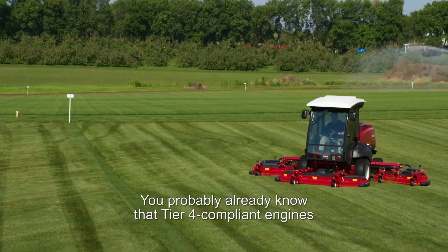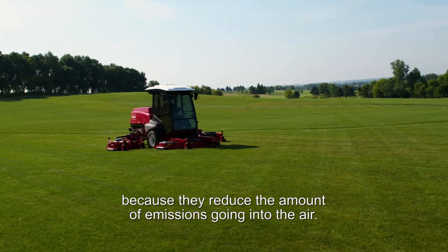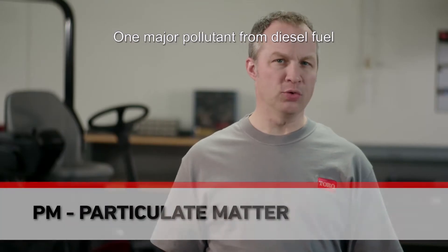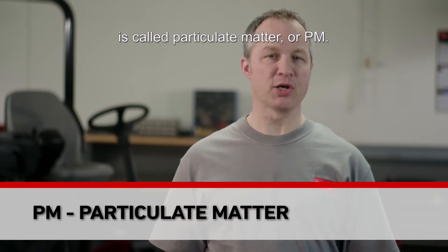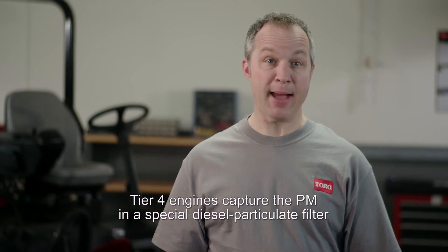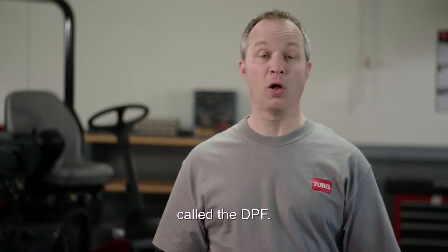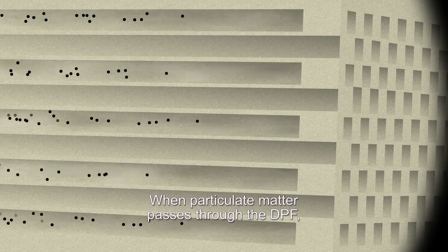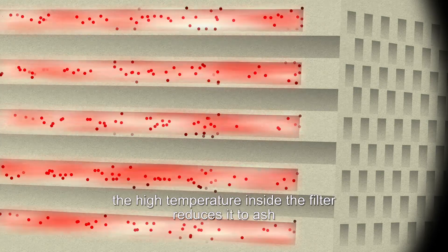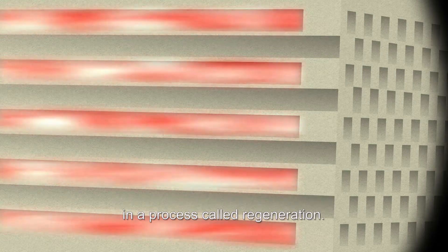Tier 4 compliant engines are good for the environment because they reduce the amount of emissions going into the air. One major pollutant from diesel fuel is called particulate matter, or PM. Tier 4 engines capture the PM in a special diesel particulate filter called the DPF. When particulate matter passes through the DPF, the high temperature inside the filter reduces it to ash in a process called regeneration.